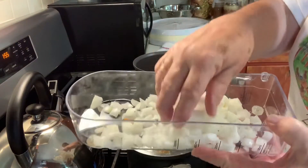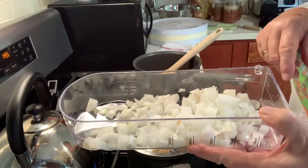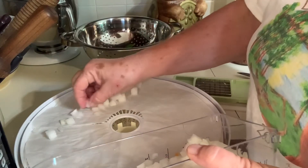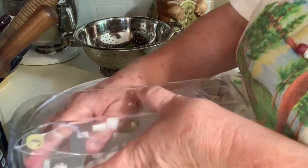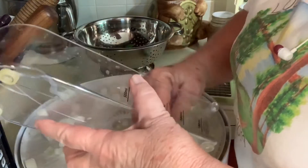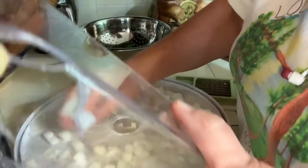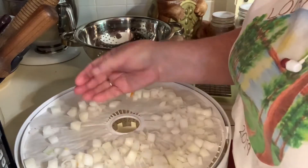My onions are chopped and they're going to go directly right now onto the dehydrator tray. I went ahead and used one of my parchment papers. If the onions dehydrate they will fall through, so you've got to put something on them — and actually same with everything I'm doing today. I heard someone say that one reason they blanch their onions is because they don't smell as much — you don't have the strong onion odor. I like it.